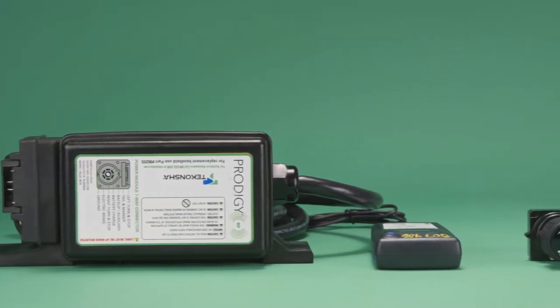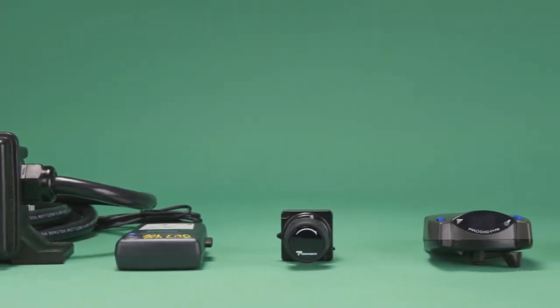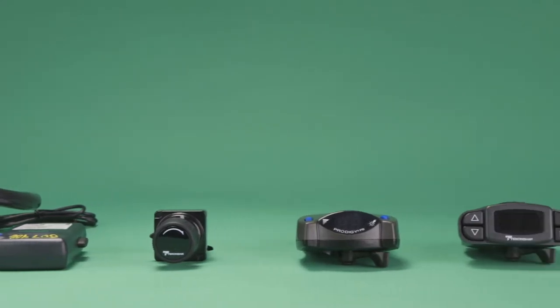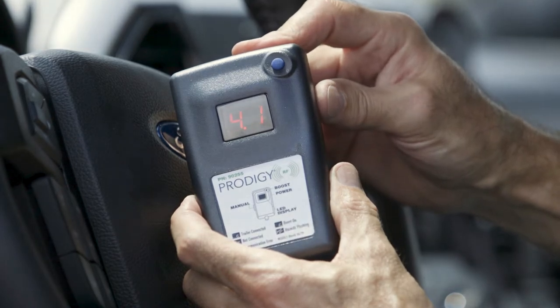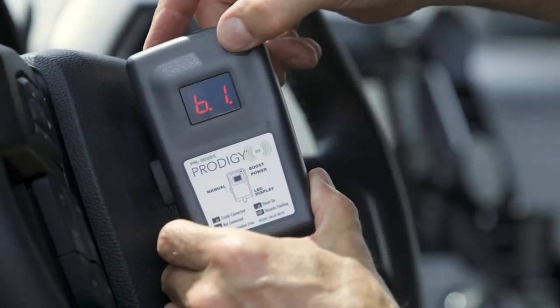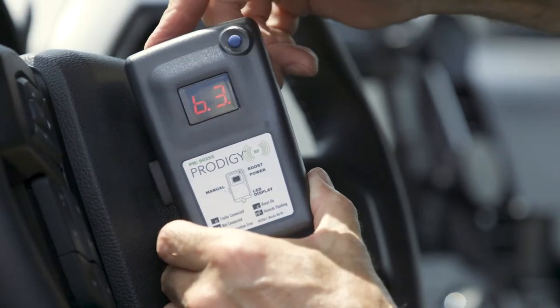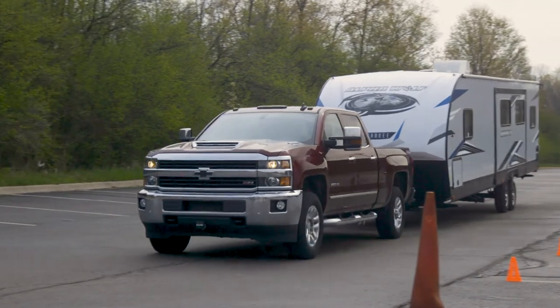When it comes to controlling the unit, the remote rules the route, with many of the same great features as other controllers in the Prodigy line — including a digital display that shows proper connection, power output, and continual diagnostics, a boost mode for different levels of customized braking, and a manual override to help you brake safely when an unexpected stop pops up.